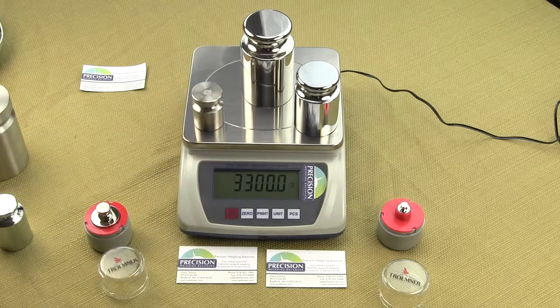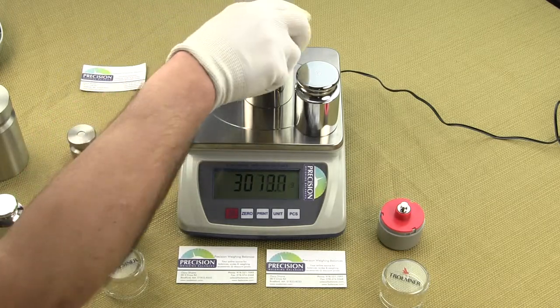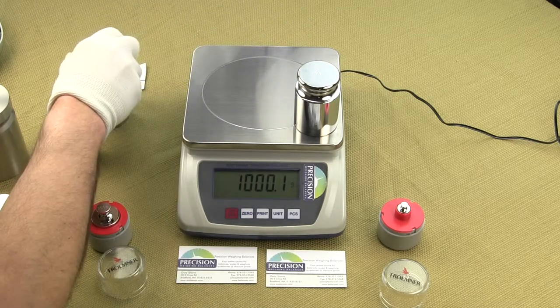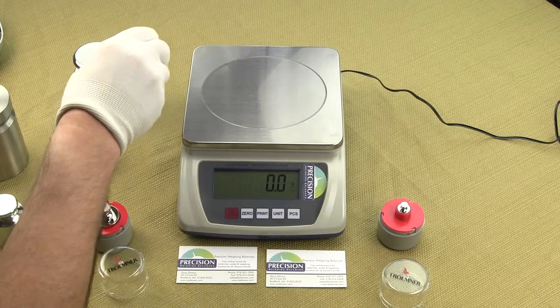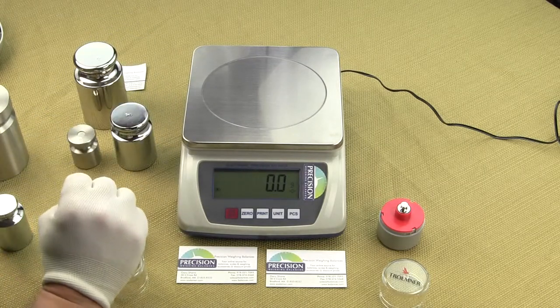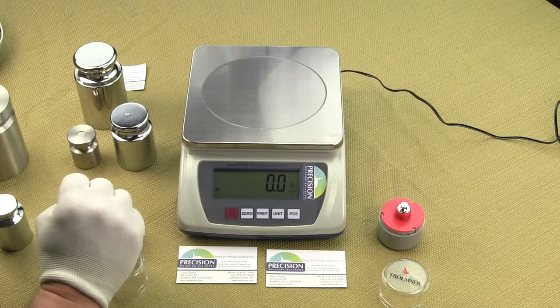The EPB digital scale is lightweight, weighing only 3.1 pounds. It is easy to carry in the field for weighing samples anywhere, anytime. This compact digital scale offers a combination of remarkable features at an affordable price.